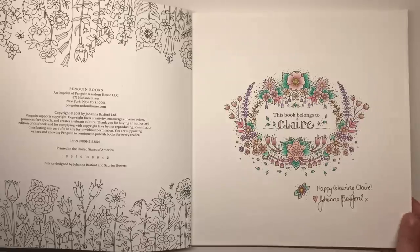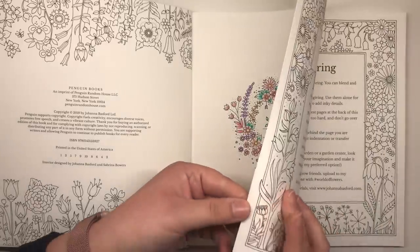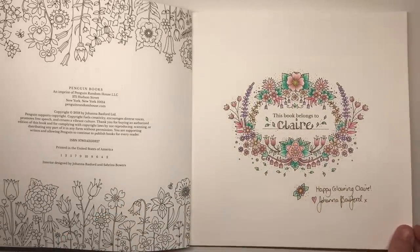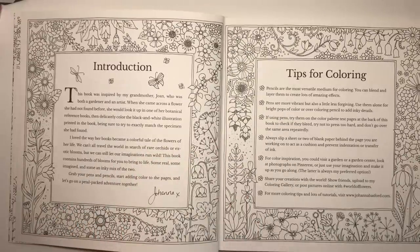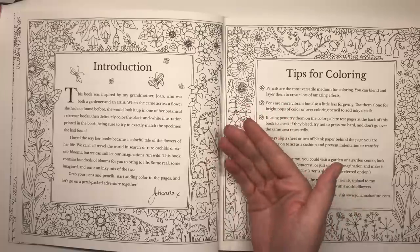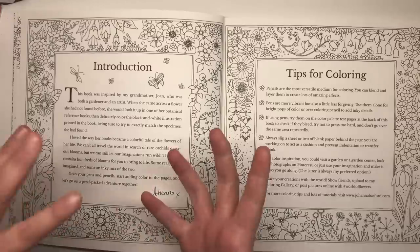The paper is absolutely beautiful — it's Johanna's signature paper. You would have seen it in Ivy and the Inky Butterfly if you own that. It's a very light delicate ivory colour and it is really really thick, so it's going to be perfect for you to use with pretty much any medium apart from alcohol inks. The introduction is written by Johanna herself, telling you that this book was inspired by her grandmother who was a gardener and an artist, and when her grandma came across a flower she'd look it up in her botanical reference book and then delicately colour in the black and white illustration to match the specimen she'd found. So Johanna's whole inspiration for monochrome art and colouring really does stem back from her grandma.